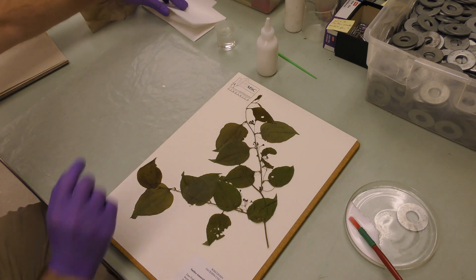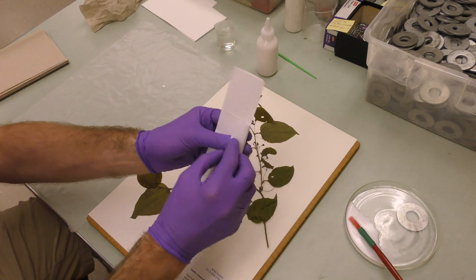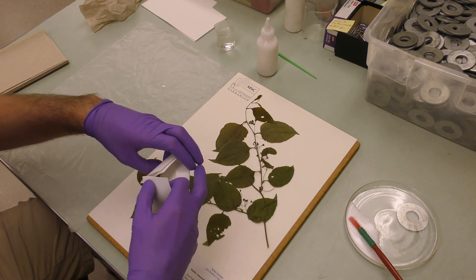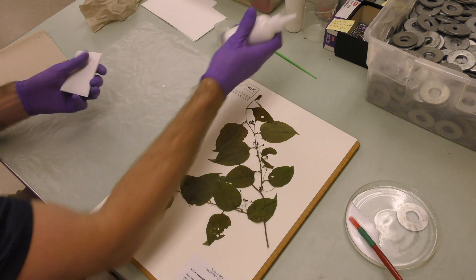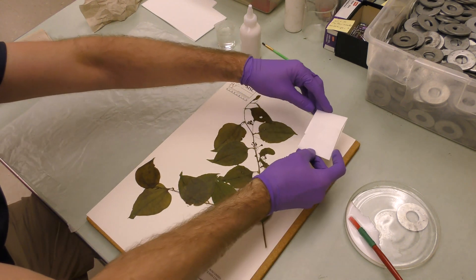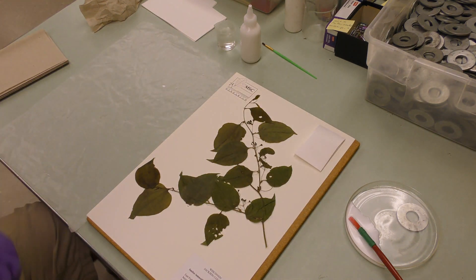We include fragment packets with ours. You can see these little packets here — if you get to do a little bit of origami, ours are pre-folded. These are for if any pieces fall off as the specimen is stored or as people are using the specimen; they'll have a place to put those pieces. That's pretty quick — this isn't like gluing the plant. Just put that on there and find where it's going to fit. Now we're ready for wax paper.